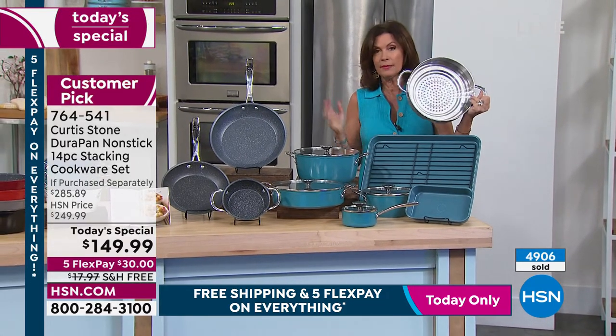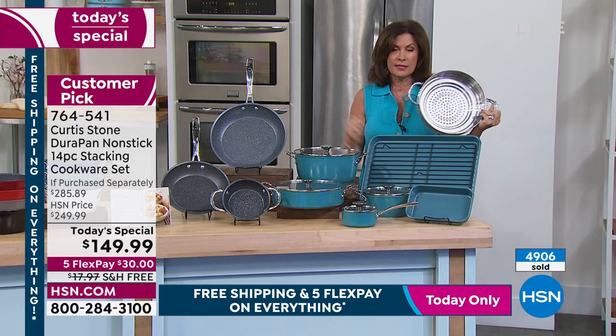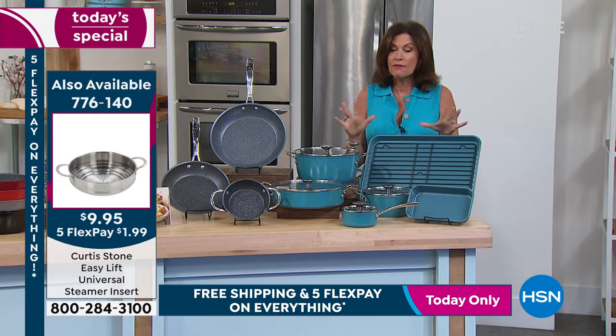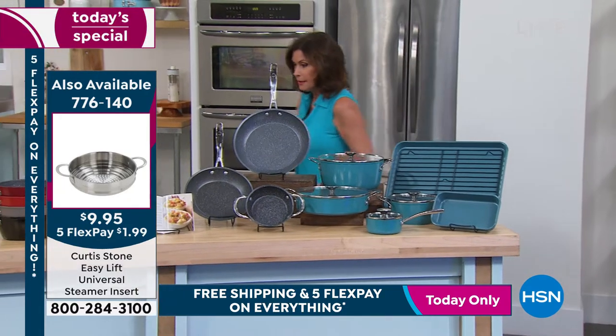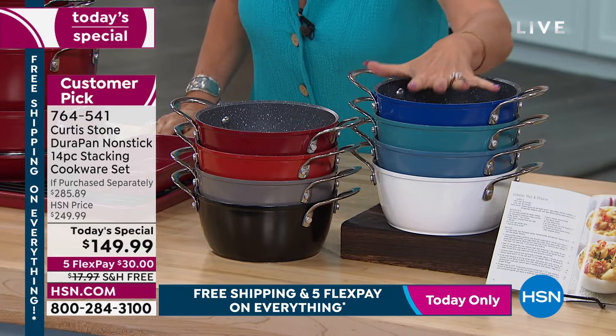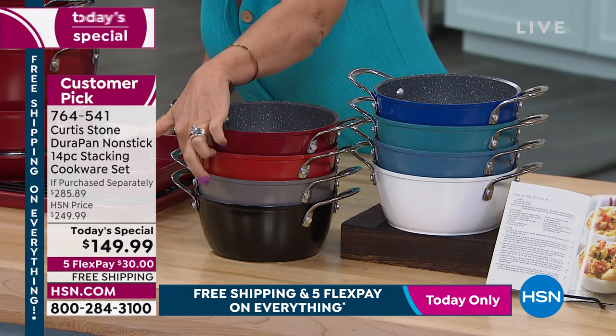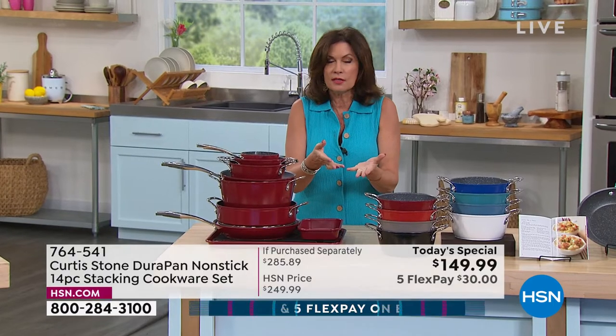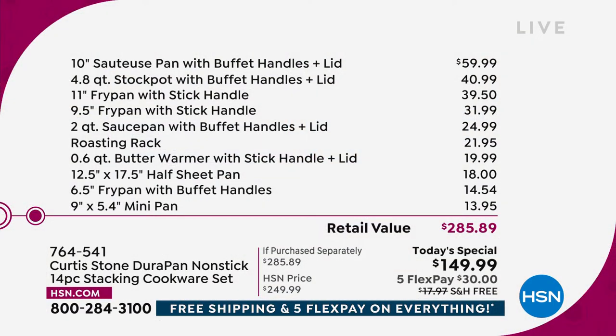Don't forget the steamer — $9.95 with free shipping and handling on our entire HSN collection, which ends at midnight. If you want the steamers, go fast, we don't have many more. The retail breakdown shows you the savings: $60 for the sauteuse, $40 for the stockpot, another $40 for the fry pan — and everything else is like we just threw it in as a bonus. The retail value is $285. Let's get back to the fun part — watching you cook. You've never done it with the newly designed lids and never done it with this combination of pieces.